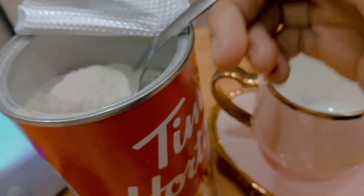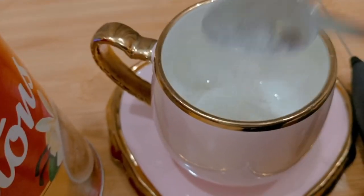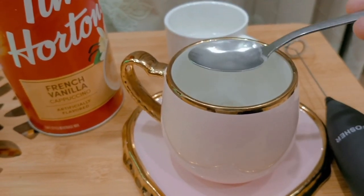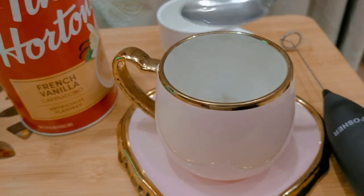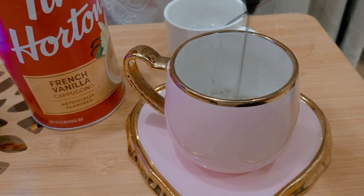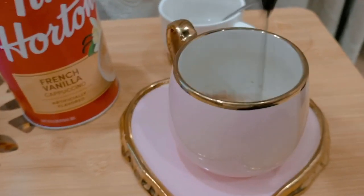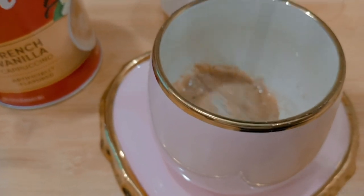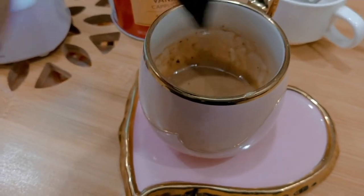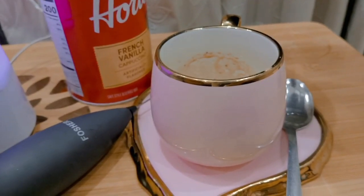Okay, let's start. I take two teaspoons of Tim Hortons coffee. Now I add water and give it a mix with the coffee maker. Here you can see I mix it properly. Now I add milk — I'm going to add hot boiling milk in it.